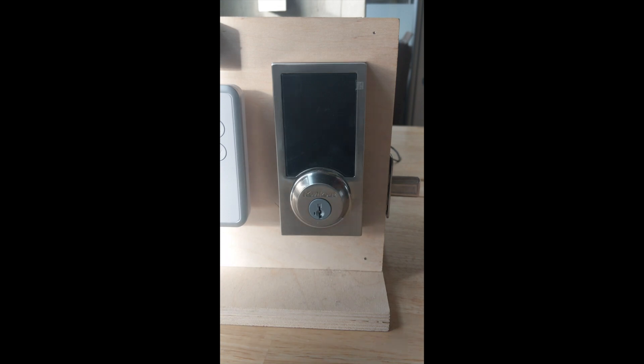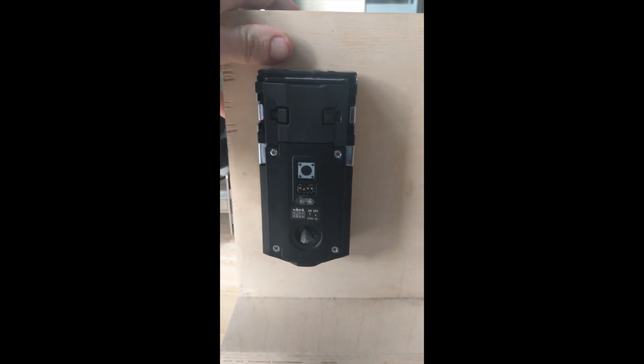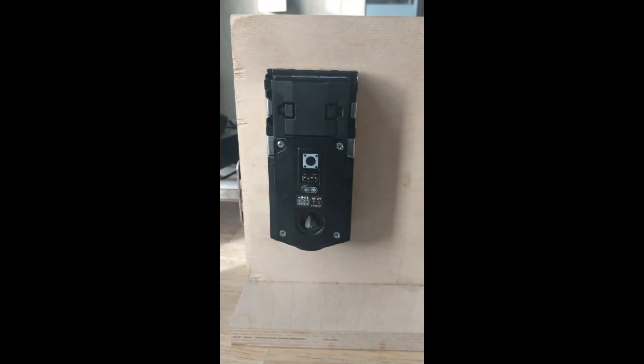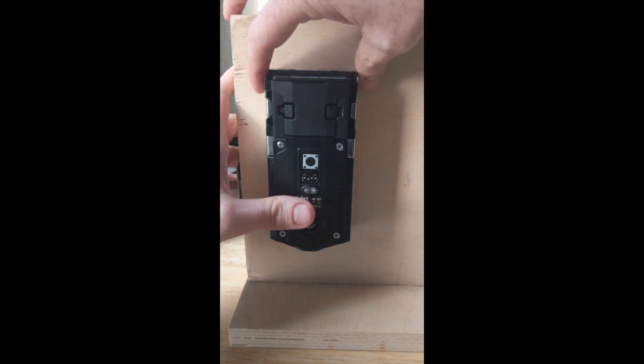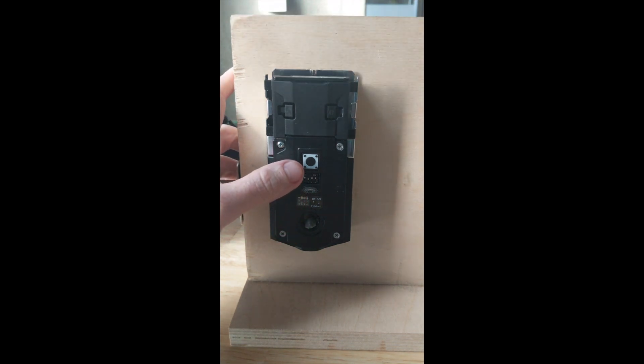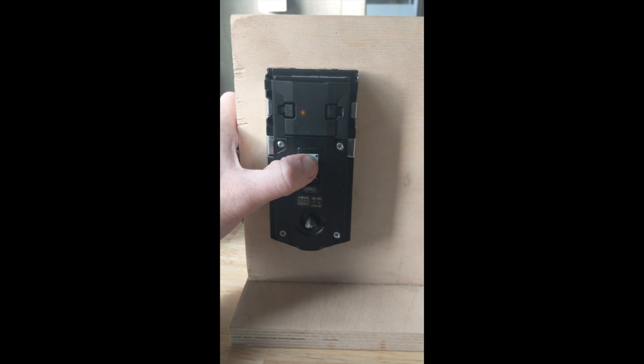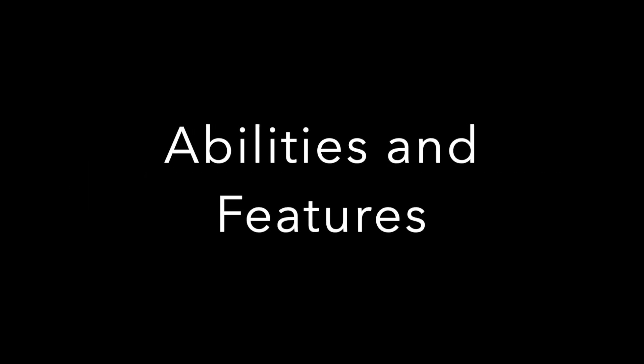I've installed hundreds of locks. If you've installed a Kwikset before, this should be no problem. If it's your first smart lock, an hour is a safe estimate. It's one of the easier locks to install. Some challenges might be re-handing the lock — teaching it which direction to go — and ensuring the deadbolt slides smoothly into the hole. All in all, I'm giving this a five out of five for installation.